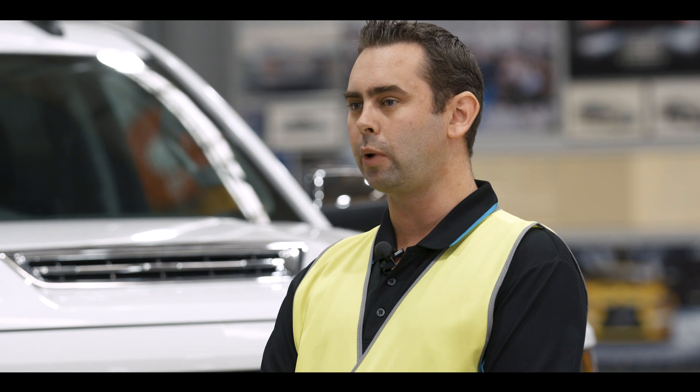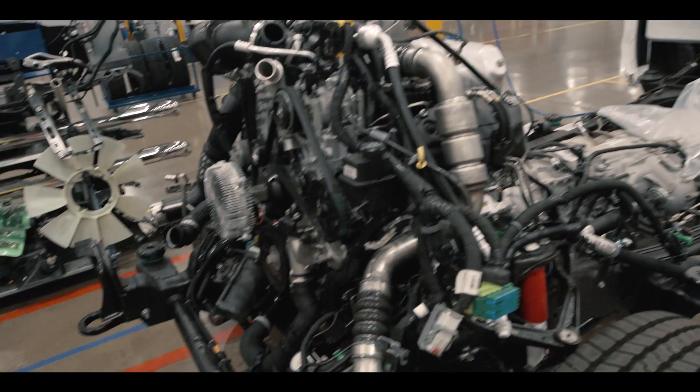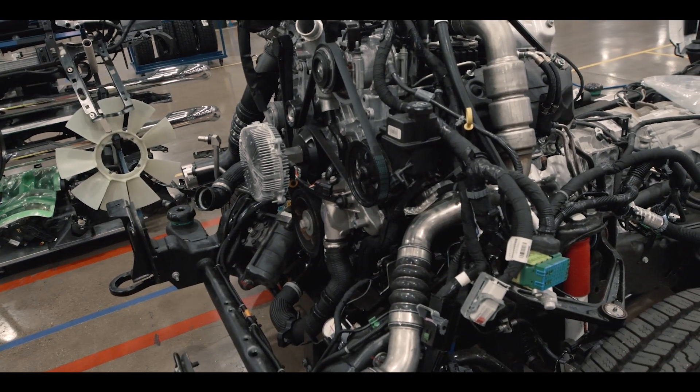Station seven is chassis build. This is where we put our new transmission lines, air conditioning lines, power steering lines, and all other auxiliary lines onto the engine.